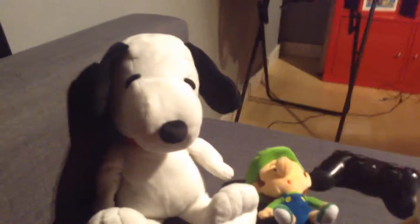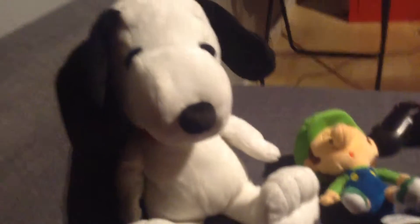Hey guys, these are my new plush toys. This one's not new, but I have a junior and I have a baby Luigi.